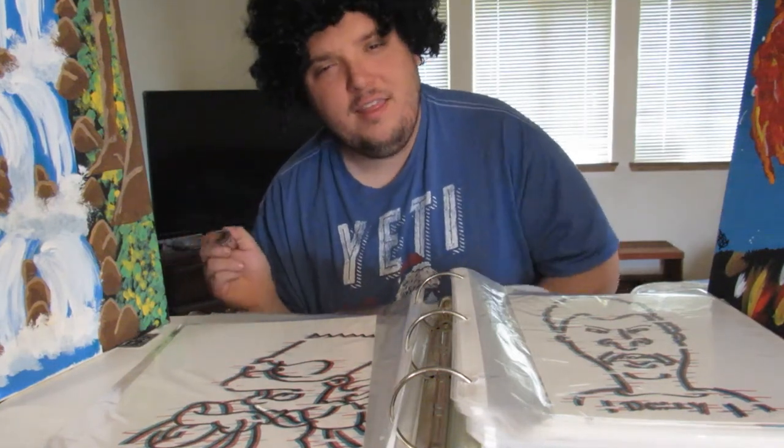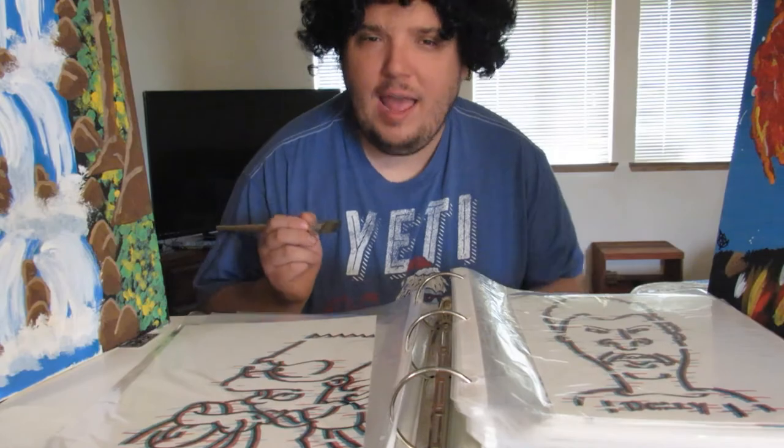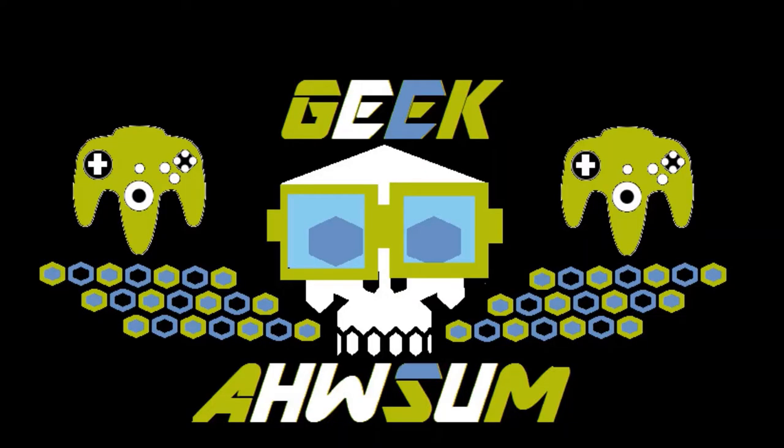Hello friends, and welcome back to another episode of Geek Asso! I'm Dean Isaac Addison, and thanks for tuning in. My special guest today is my good friend Alejandro. He's an amazing artist — he's gonna teach you how to do a portrait from beginning to end in charcoal. How cool is that? Here's the interview, check it out.